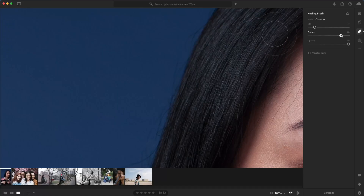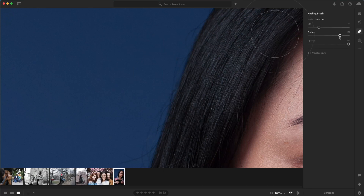Next, we have to talk about Feather. Feather allows you to decide how harsh the edges of your brush are, and the way you use this depends on what your subject is. For buildings, inanimate objects, or things that aren't super textured, you can use a hard edge with feather all the way to zero — in that case, you'll see just one circle. But if you bring your feather up, you'll start to see two concentric circles, because you're softening your outer edge.